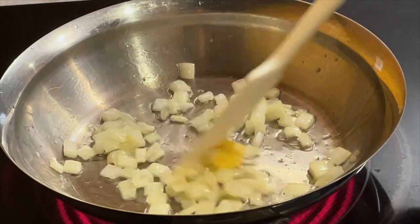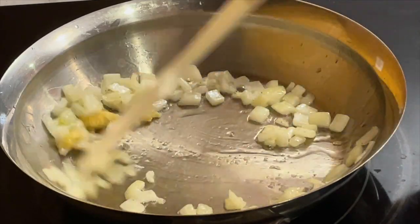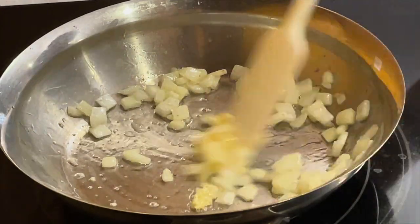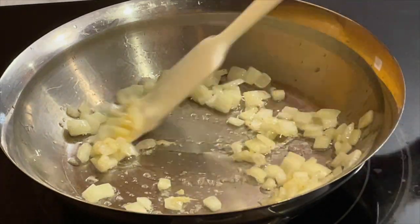Add minced garlic. Do not burn the onions and garlic — if you burn them, your broth will be darker. When the onions are soft, remove from the heat and cool it down.